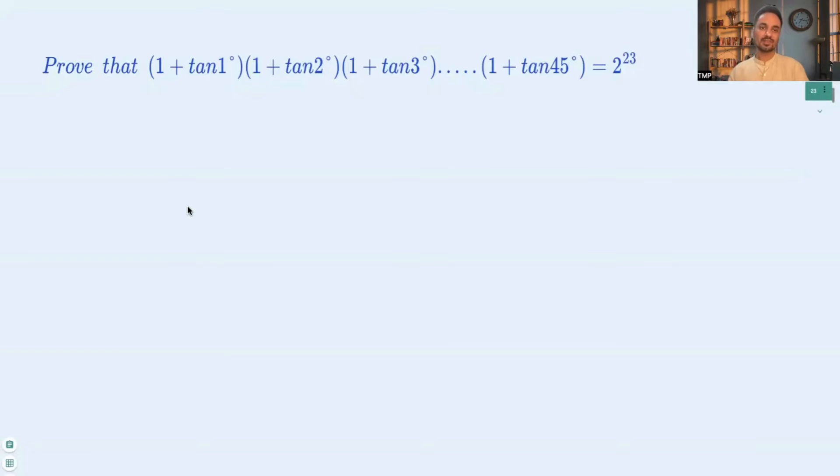Hi everyone! Today we are discussing a trigonometric question, and the question is: prove that (1 + tan 1°)(1 + tan 2°) and so on up to (1 + tan 45°) is equal to 2 raised to the power 23.